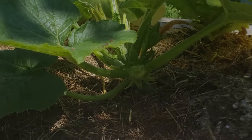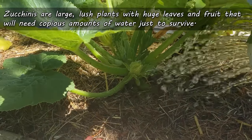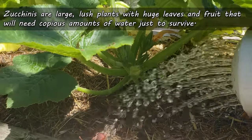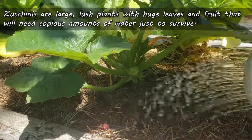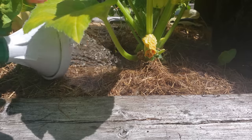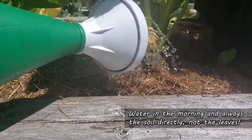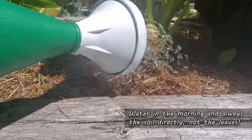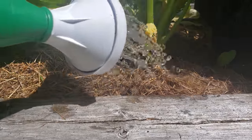And a big one is water. Zucchinis are large plants — look at these leaves, and look at the fruit for that matter. These plants take a copious amount of water just to live. So make sure to do it in the morning, and water that soil thoroughly and directly — not only to keep those leaves dry, but also to train the roots to go downwards.